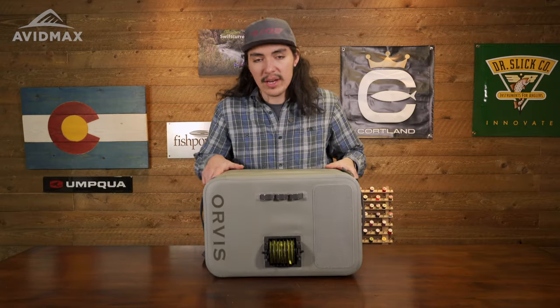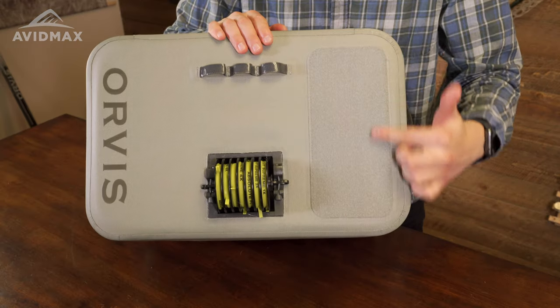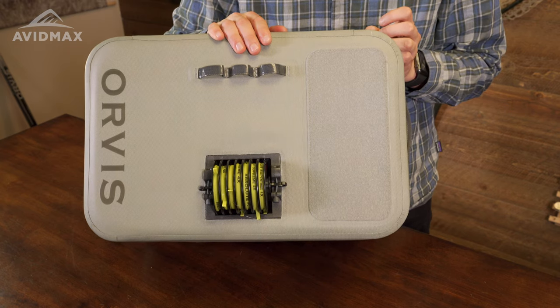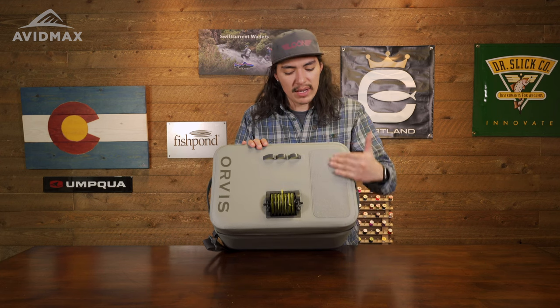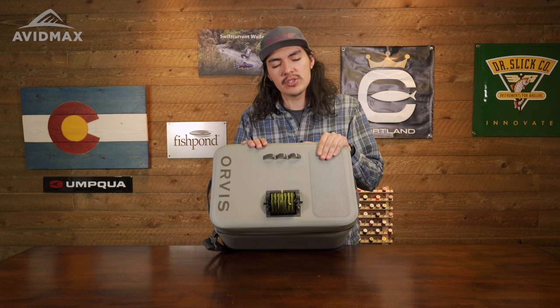Right from the get-go, I'll go ahead and show you the top of the bag. You're going to notice this very generous fly patch right here. This is going to be perfect for any of you guys who are already out on the boat and the raft — maybe your guide or anything like that — and you can set some of the flies that you may be using that day right here, or if you are changing flies and you don't want to reach back in, feel free to just throw them right up here.